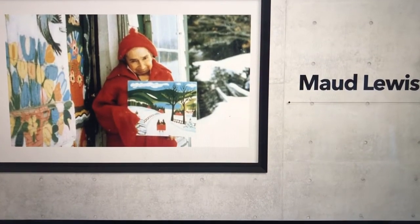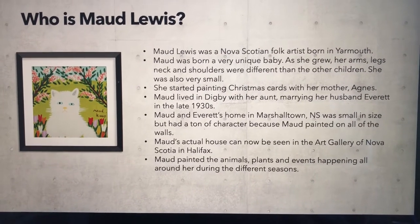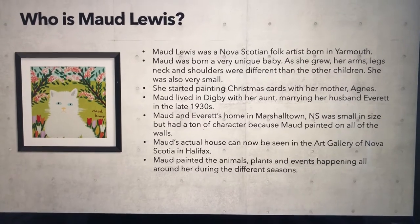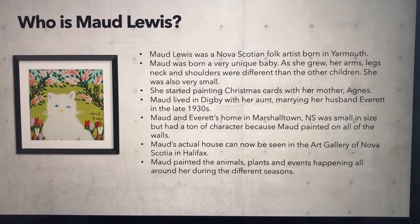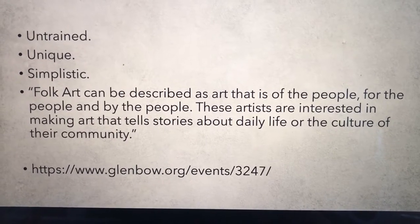Maud Lewis was an Atlantic Canadian folk artist. She was born in Yarmouth, Nova Scotia and she's known for painting extremely bright, happy, colorful paintings. If you'd like to know a bit more about her, pause during these two slides so you can read and learn more.